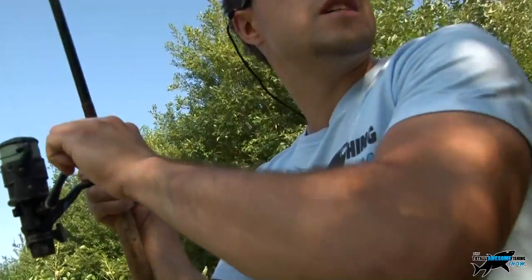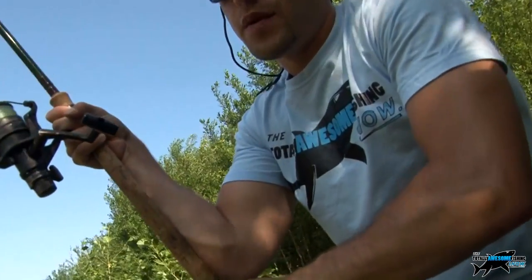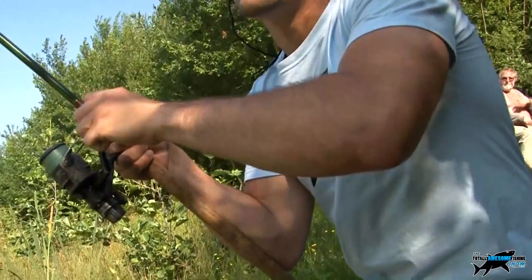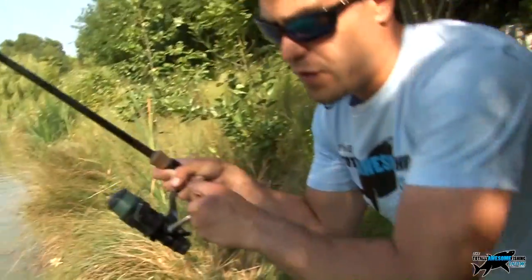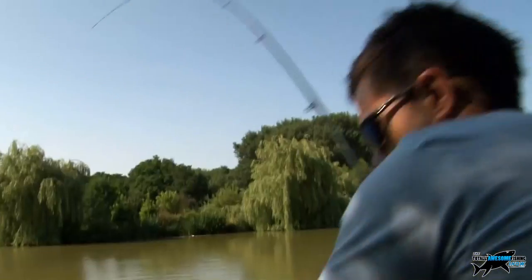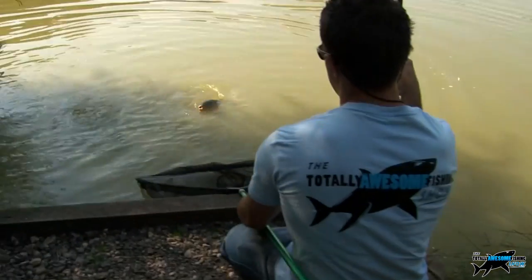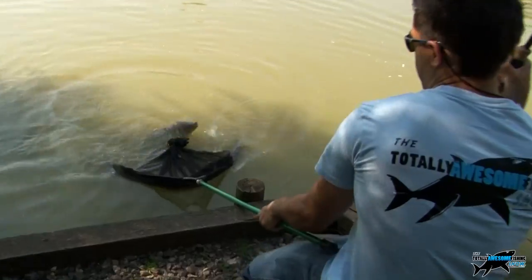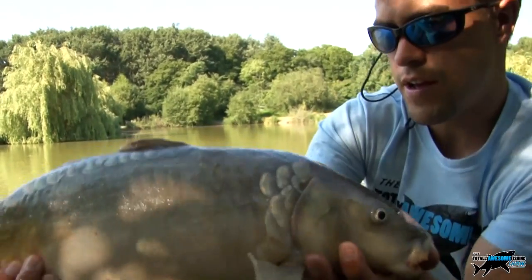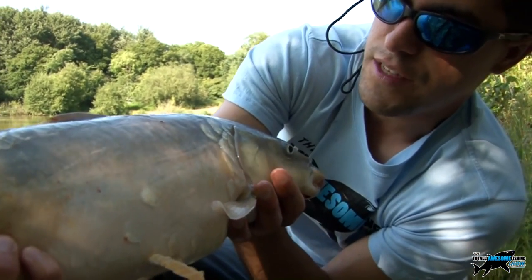We've been here probably about 20 minutes. We've tried bread, bread crust, and it's not been easy - very shy bites. But the temperature's cooling now, we're still seeing quite a few on the surface, and now that the temperature's cooling they might be on the feed a bit more. And we've got the first one, just here on bread. It's not a big one, but it shows it works. There we go - a small little mirror, but it's on the feed. They're on the bite. We'll give it a few more hours and hopefully get some more, hopefully a bigger one.